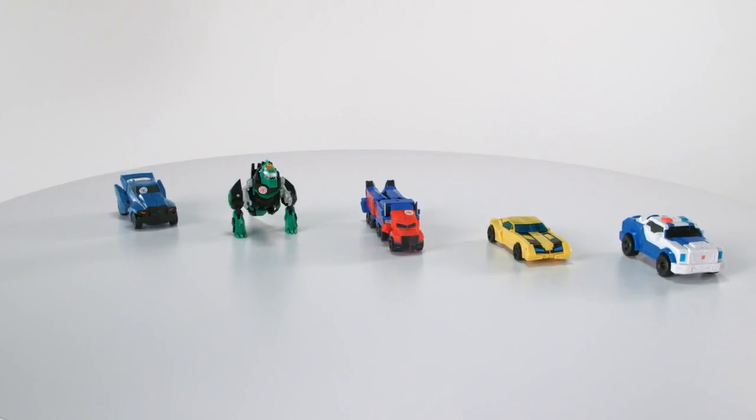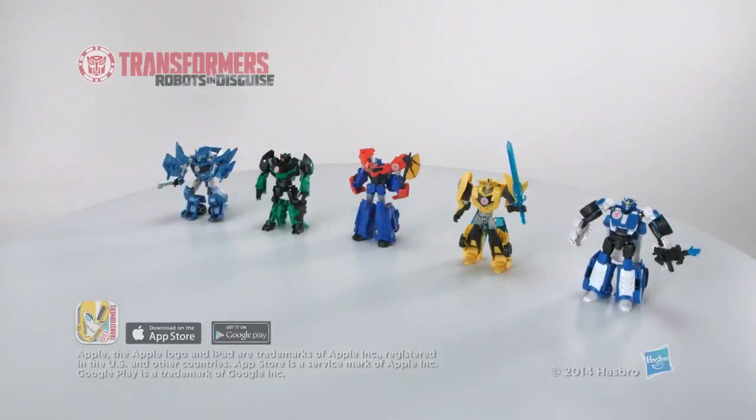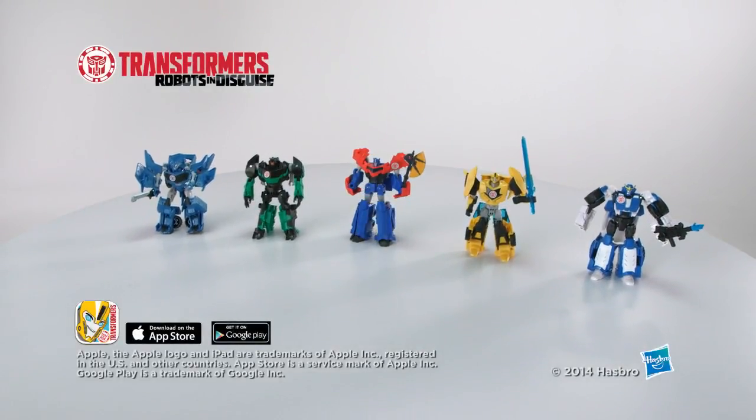Transformers Robots in Disguise Warriors figures are for ages 5 and up and are each sold separately. It's the Transformers Robots in Disguise Warriors figures from Hasbro.